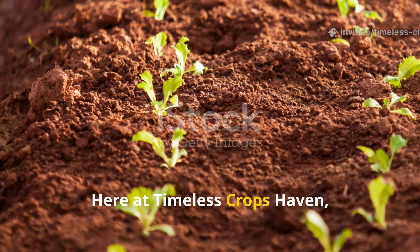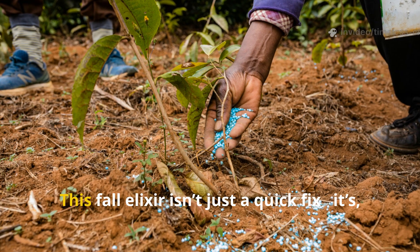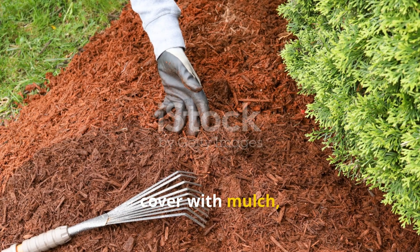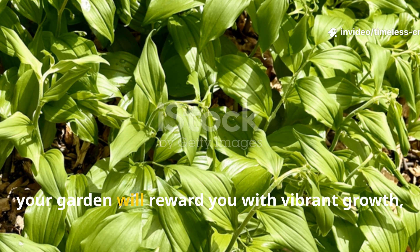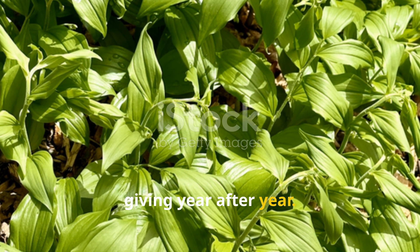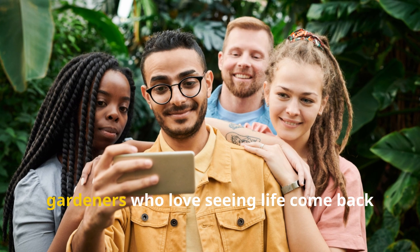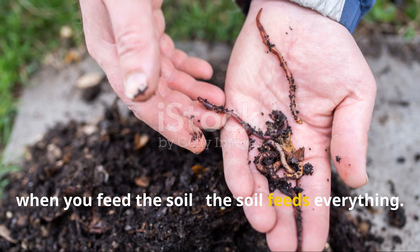Here at Timeless Crops Haven, we truly believe that healthy soil is the foundation of every successful garden. This fall elixir isn't just a quick fix — it's a long-term investment in your soil's future. Just pour it once, cover with mulch, and let nature do the rest. By spring, your garden will reward you with vibrant growth, stronger plants, and a thriving ecosystem that keeps on giving year after year. If you found this guide helpful, don't forget to subscribe to Timeless Crops Haven and share this with fellow gardeners who love seeing life come back to their soil. And remember: when you feed the soil, the soil feeds everything.